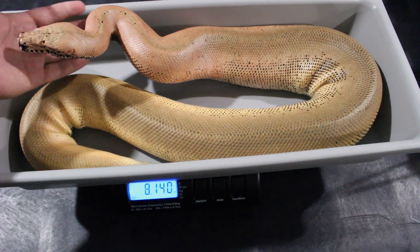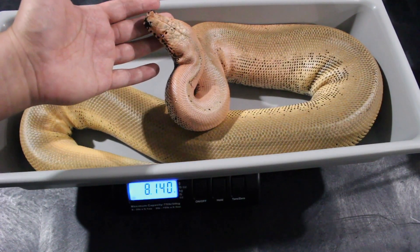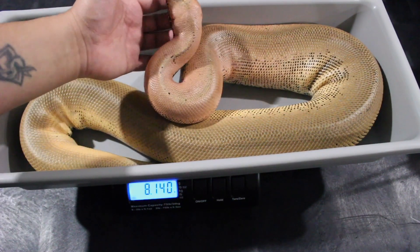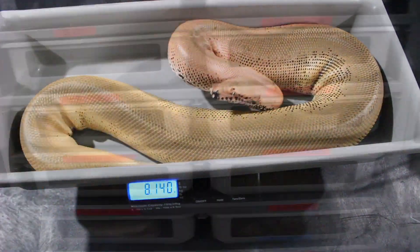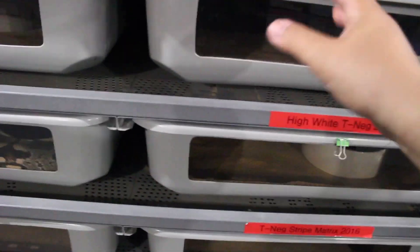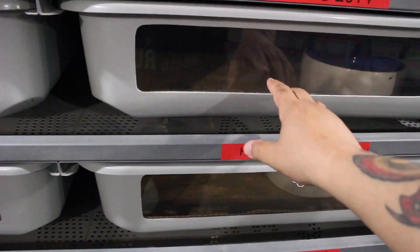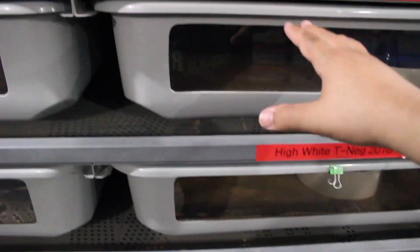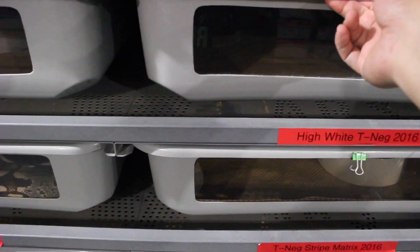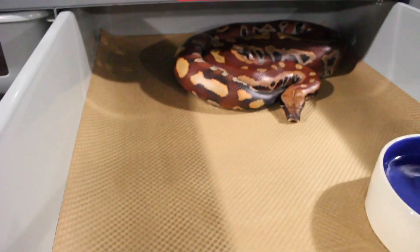I'm going to show you the adult racks I like to keep my females in, and then show you another animal that's about almost 13 pounds just to give you an idea. Here's the ARS-8016 model. These tubs are around 3 foot by 2 foot or close to it, and I really like using these for almost all my females. I keep the females usually around 12 to 15 pounds — they do really well in these tubs. Anything bigger than that, you're probably going to want something with more height or an extra foot in length.